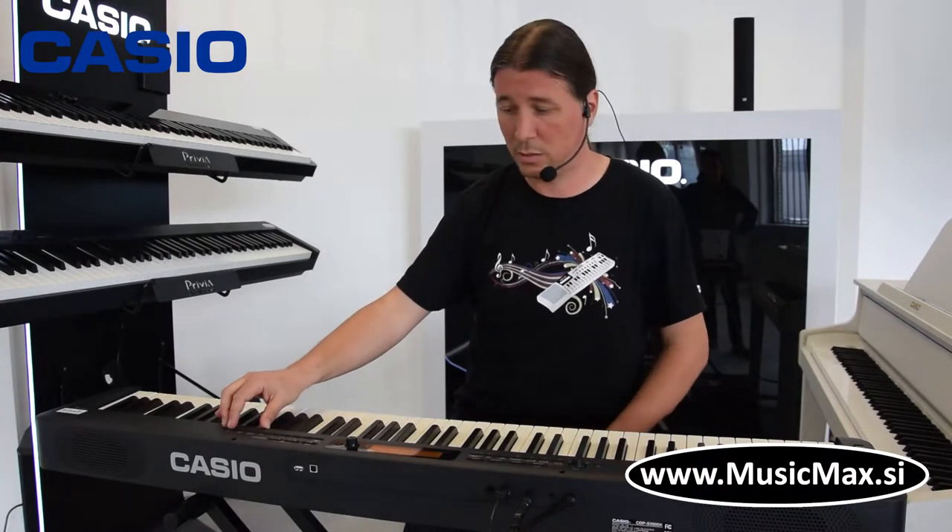Imamo i funkciju layer, tj. možemo dva sounda kombinirati zajedno, kao klavir i string.